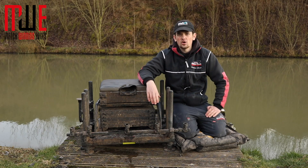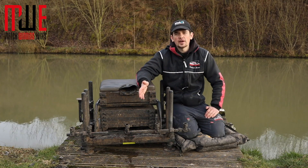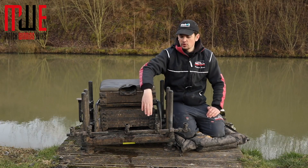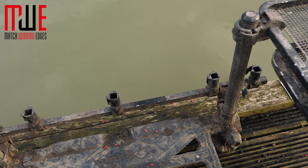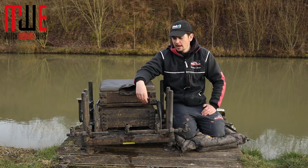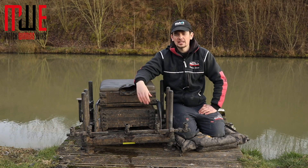So how do I set up my box? Firstly, the stuff I leave on it all the time — I've got two items that are always on. The first one at the front is the Preston extendable toolbar, which means I can get all my nets nicely organised in front of me. Often you need four or five nets and you can get four or five on this, no problem.